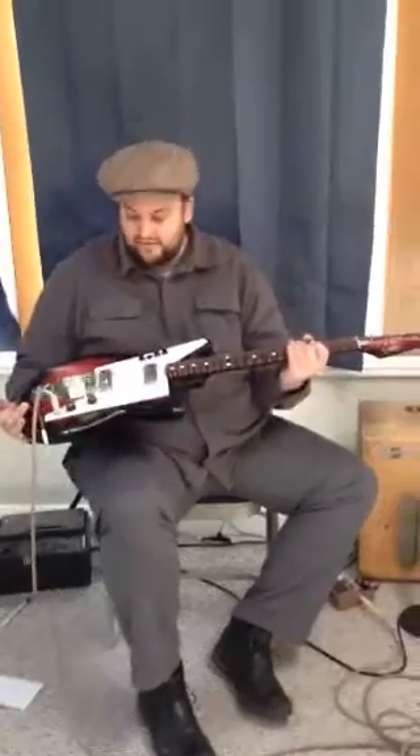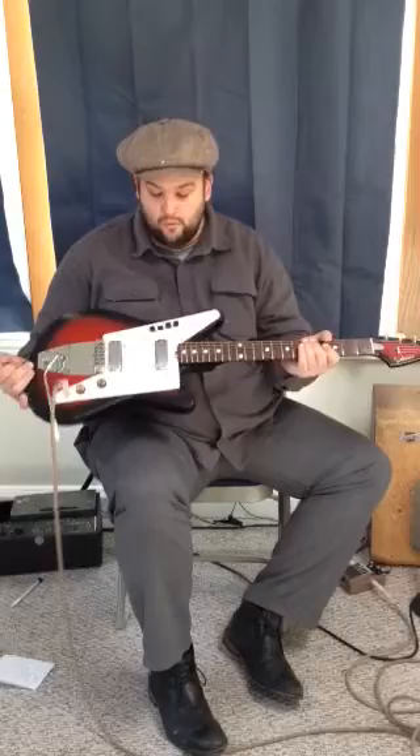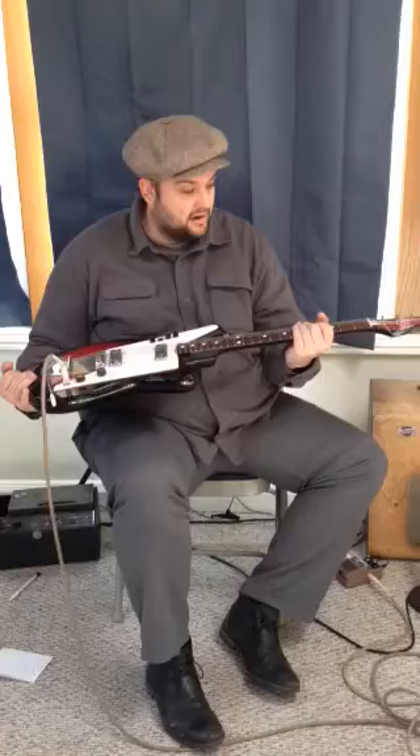Hey everybody, this is the Galante guitar I'm selling. It's Italian made, very much like the Hubert Sumlin guitar — very similar sound. I used this to record the whole Willie Buck record, which isn't out yet. Wonderful action, wonderful neck, the frets are great, sounds amazing.